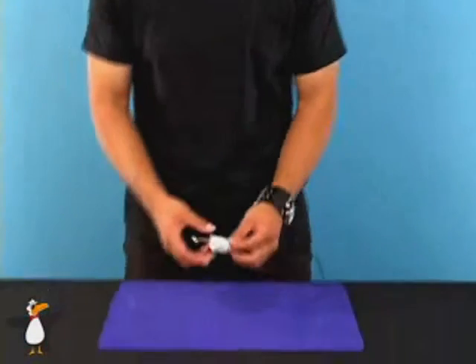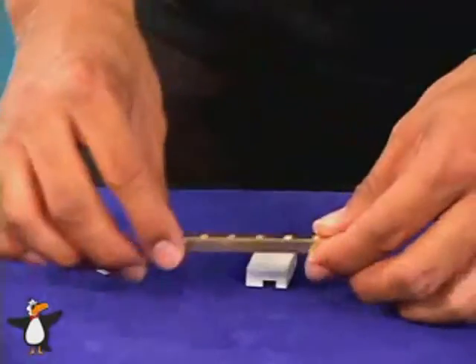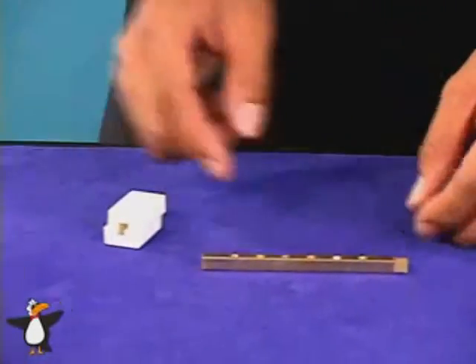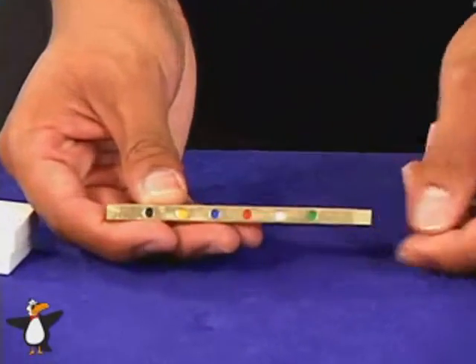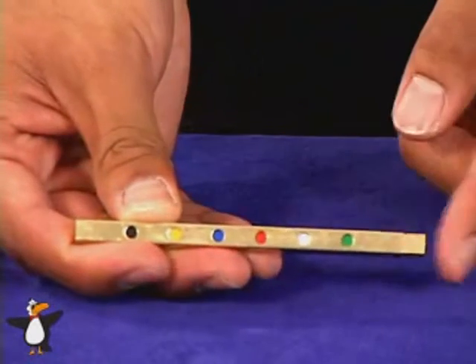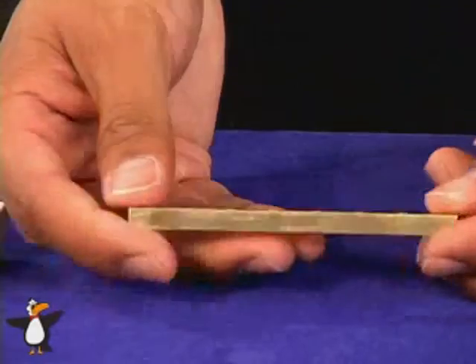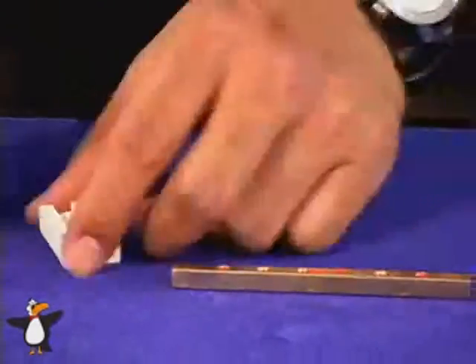Thanks for purchasing Hot Rod, the brass version. Let's check it out and see how it works. What you're going to get is the actual brass hot rod and these two white blocks. You'll notice if you look at the hot rod, you've got a little brass coming out on that side. When you push it in, the colors will change from colors to red. Same thing on the other side — this side will turn blue to red.